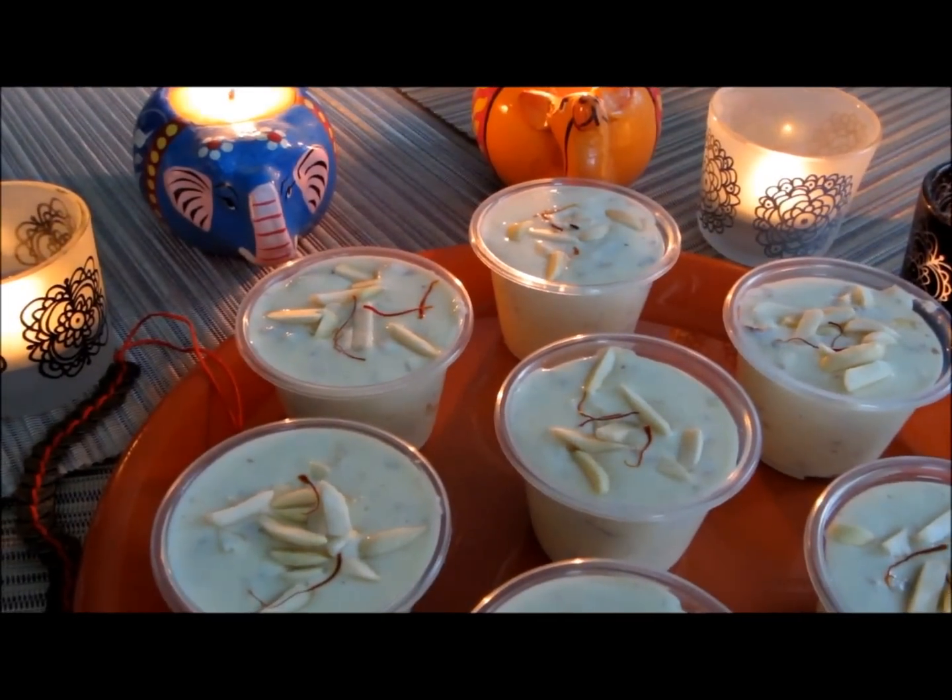Hi everyone, welcome to Poonam's Kitchen. In today's episode I'm making shahi rabadi, a milk paste dessert very famous in the northern part of India and loved by all. It's a very rich, creamy dessert — sinful pleasure, believe me.